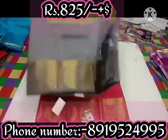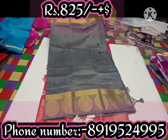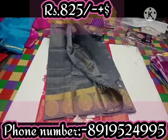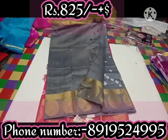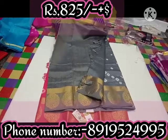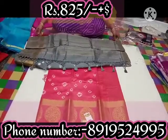It is a tissue saree with a tassel. It is plain. It is about 825 rupees plus shipping charge.